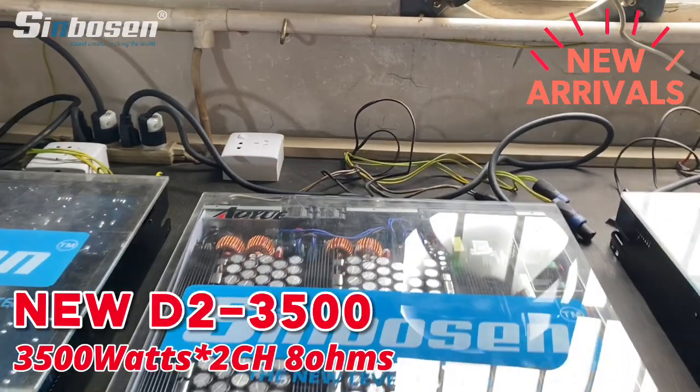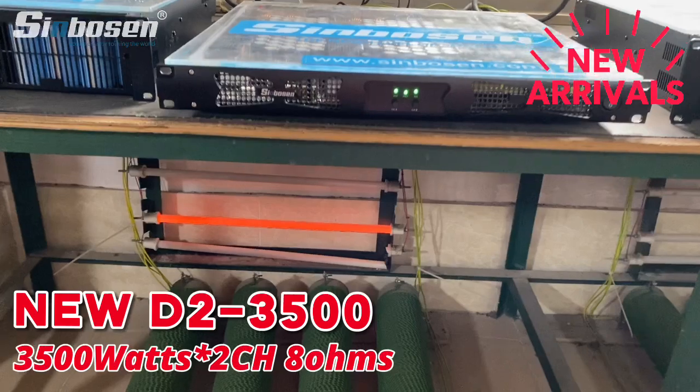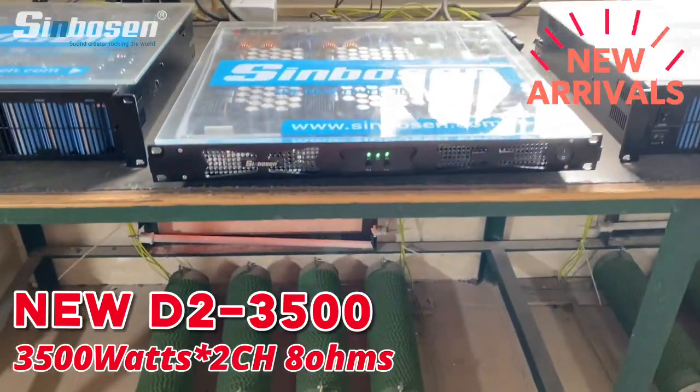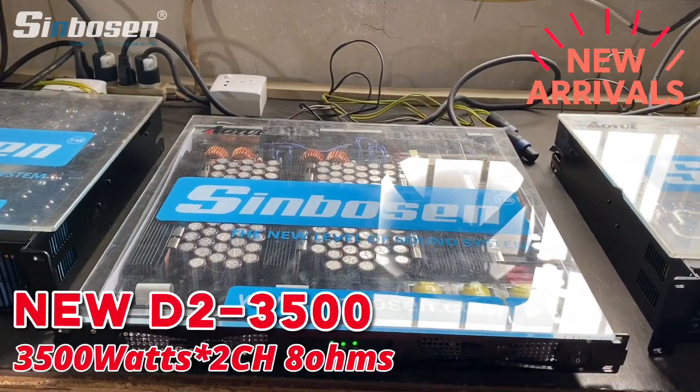We are now doing the test. Here is the register — you can see the register is coming to red color, it's very very hot. Next week we will put this model on our market. If you like more details,